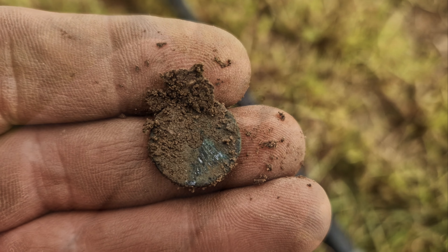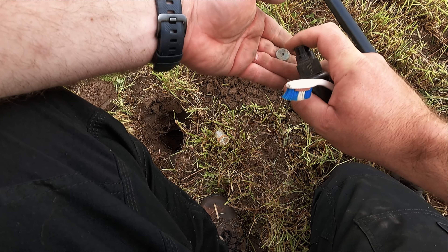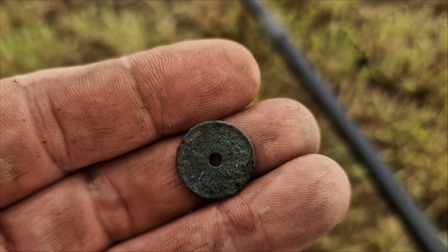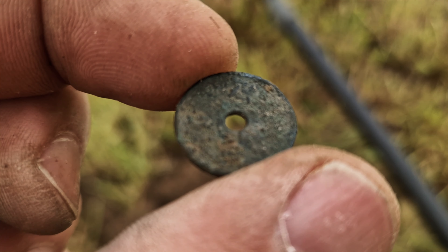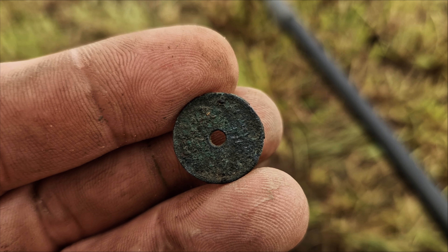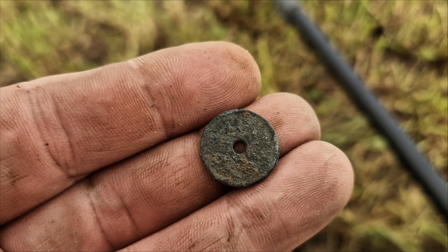I don't want to rub it too much — I nicked it, so I'm just gonna clean it up. I'm back, and yeah, it's pretty crusty. No date on this one, but I know by the size and the look of it it's from the 20s to the 30s. Pretty good find — first find of the day.